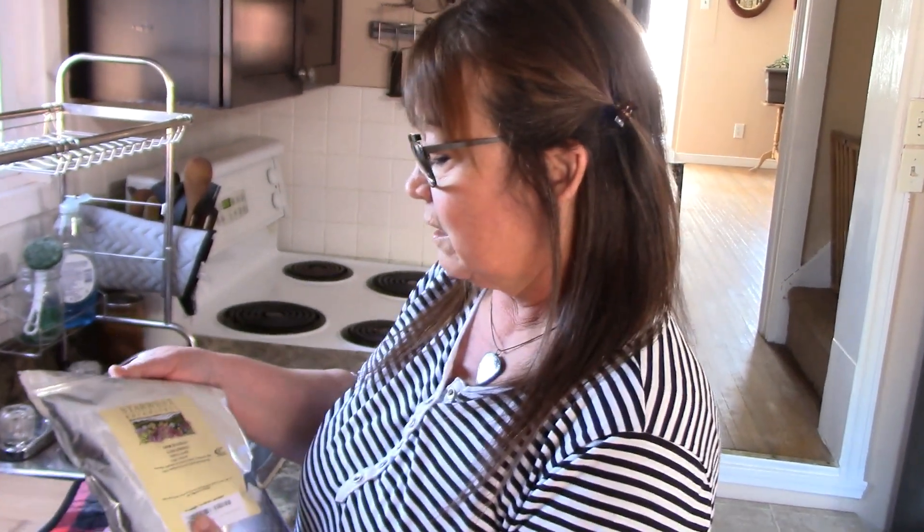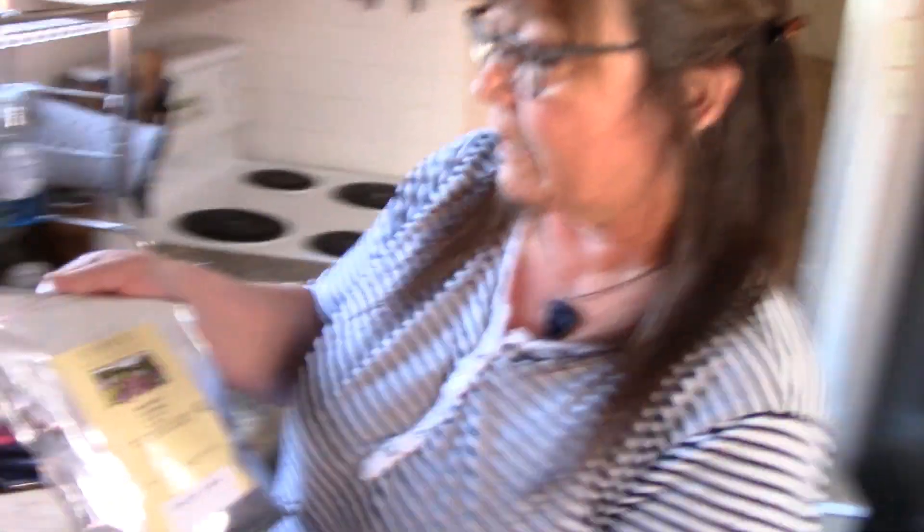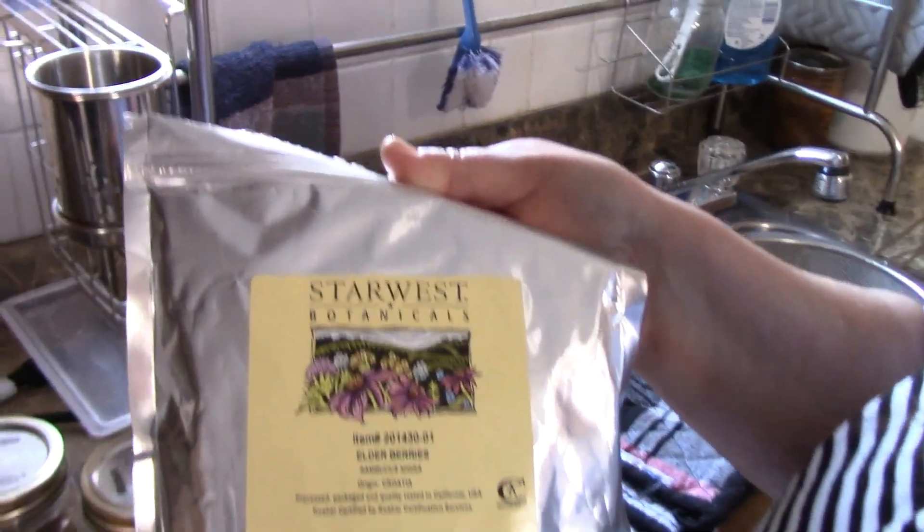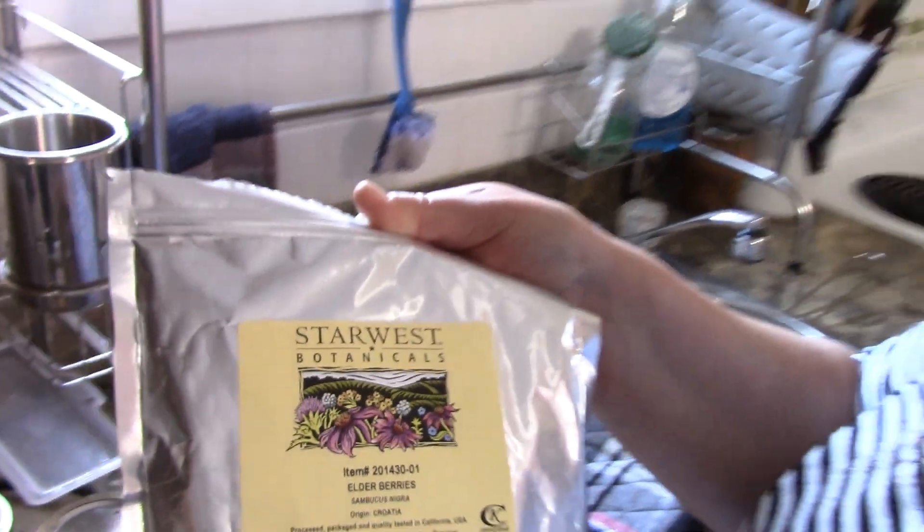We're going to be making elderberry syrup. Previously in the season we made tincture, but I let it run down and didn't make more to back it up, so we're going to make this syrup. We buy our elderberries already dried from Star West Botanicals — I love using them. They're priced very reasonably and I get them on Amazon.